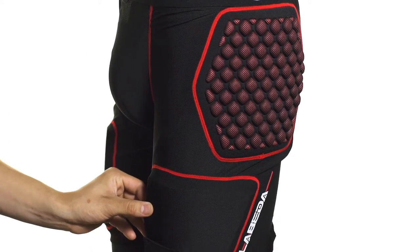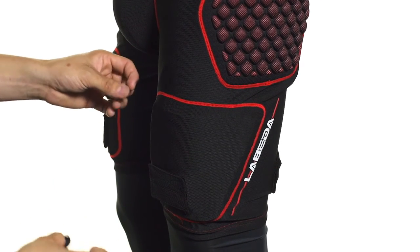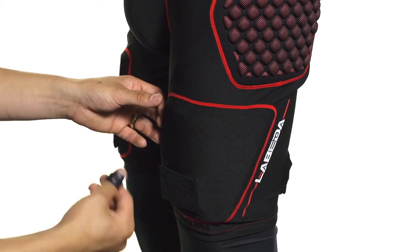Down towards the thigh we're going to see perforated medium density foams. Those are nice and breathable but lightweight, providing a really comfortable fit that's not going to interfere with your skating at all. They're also removable, so you can just pull them out from the inside if you want.